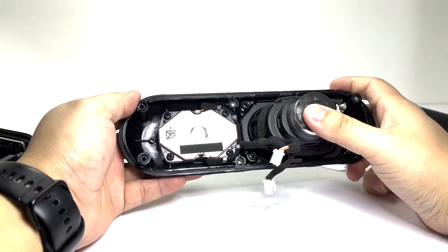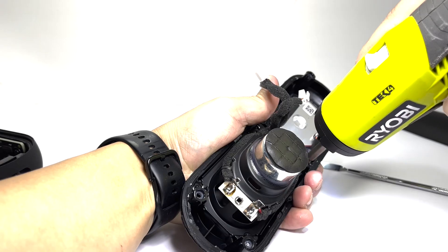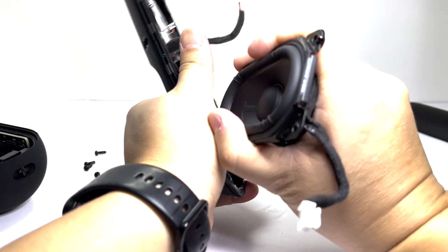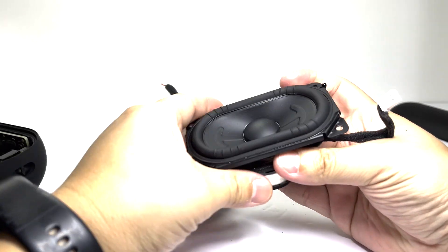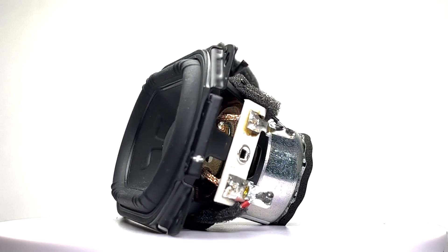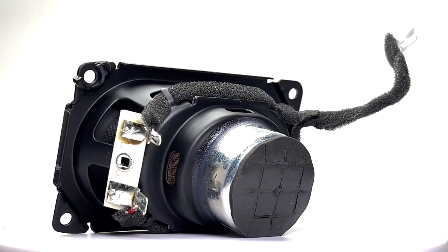Now we will remove the woofer by taking off four screws and then prying off the woofer. Here we have the racetrack woofer. It features an oval design that displaces 90% more air than circular drivers, delivering deeper bass and clear mid-range tones.